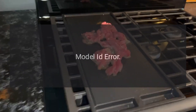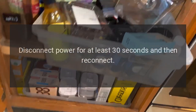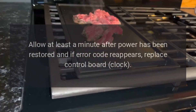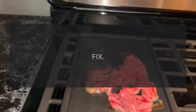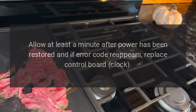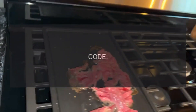Allow at least a minute after power has been restored. If error code reappears, replace control board clock. Code F1E4. Problem: Model ID error. Fix: Disconnect power for at least 30 seconds and then reconnect. Allow at least a minute after power has been restored. If error code reappears, replace control board clock. Code F1E5. Problem: Calibration shifted.